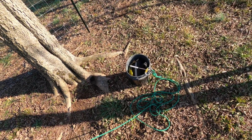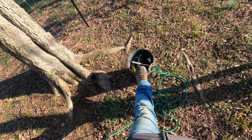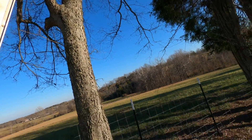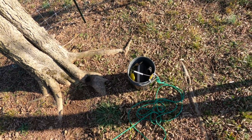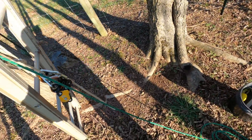Welcome everyone. Today I'm going to show you, just for fun, how to get this bucket — which weighs, I don't know, 30 pounds or so — up in this tree. We're going to simulate maybe building a tree house or what have you. This bucket's full of tools and we need to get it up there without having to carry it hand over hand up this ladder.